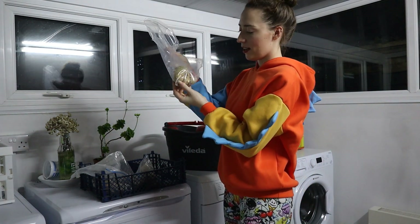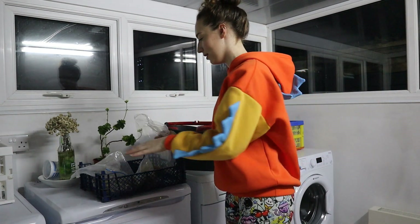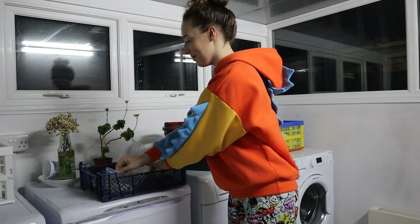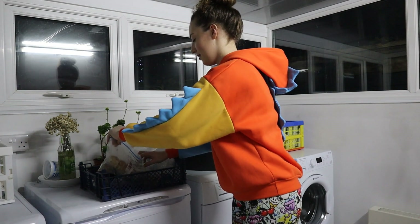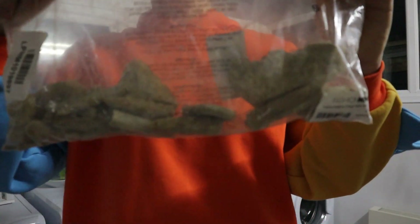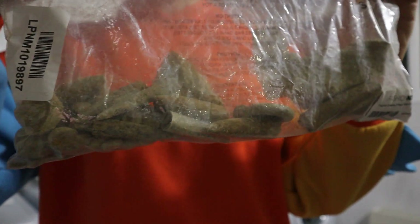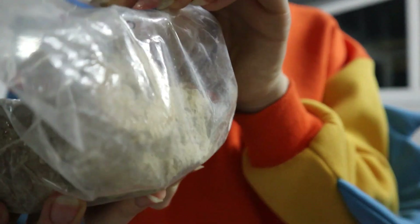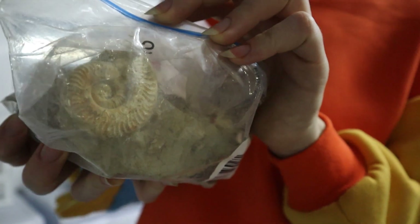There are some more nautiluses in this bag but they're just little ones. And this last bag is full of bits and bobs — there are a lot of belemnites in here, all very mucky, and there's a nice ammonite in a big chunk in here as well.